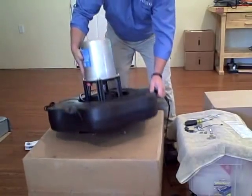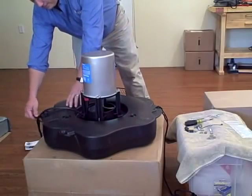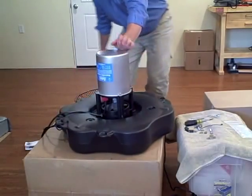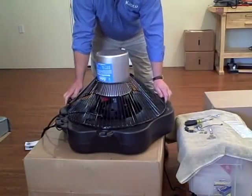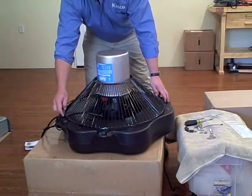If you need an extra set of hands, get those. You can see how this cord lies down in the crease of the fountain float there. Take the bottom screen and place it on here. Make sure the cord is not pinched — make sure it's in that little valley in the float.